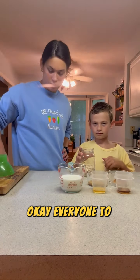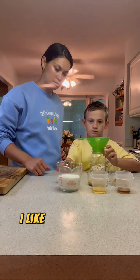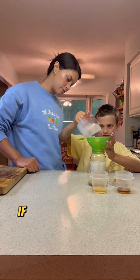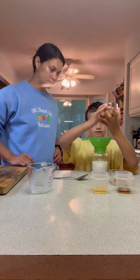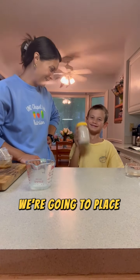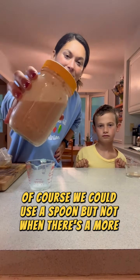To make our oats, we're just going to add all of our ingredients to our jar — just pour them right over the oats. I like to use a funnel so that I'm less likely to spill everything all over the counter, but it's not completely necessary. That's totally fine. Finally, after adding all of the ingredients, comes the fun part: place the lid tightly on the jar and give it a good shake to mix everything up. We could use a spoon, but not when there's a more fun option.